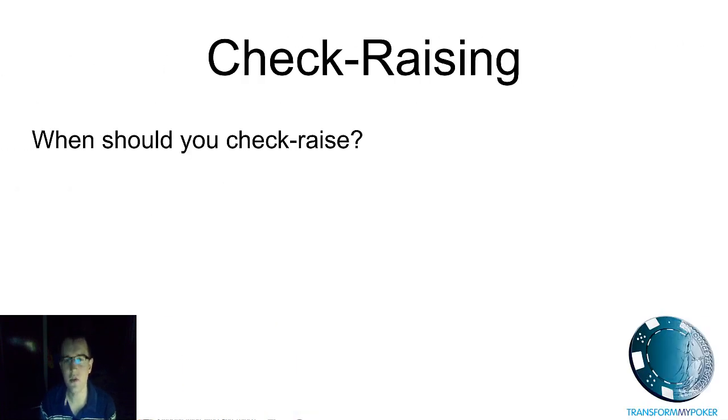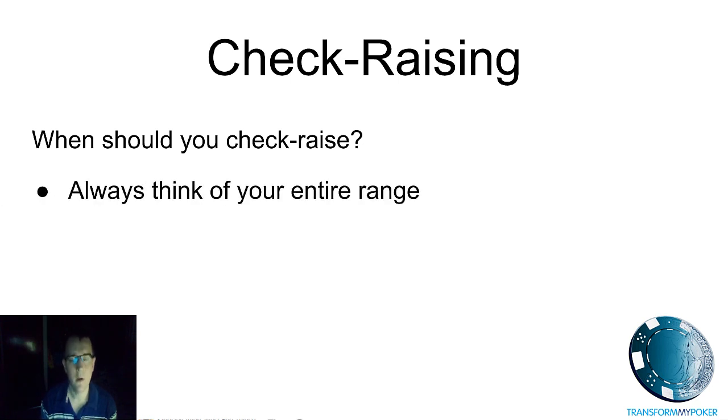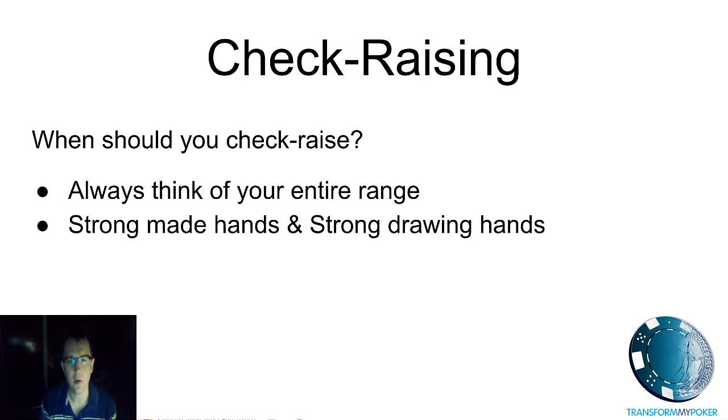So when should you be check raising? First of all, I would encourage you to always think about all of the cards that you could have at this stage, break them down into sections, and think about which of those hands are going to make good check raising hands. Usually you're going to want to combine some very strong made hands like two pair or better, and also some strong drawing hands — perhaps a nut flush draw type of hand — so you've got value hands and then balancing drawing hands that are semi-bluffing.